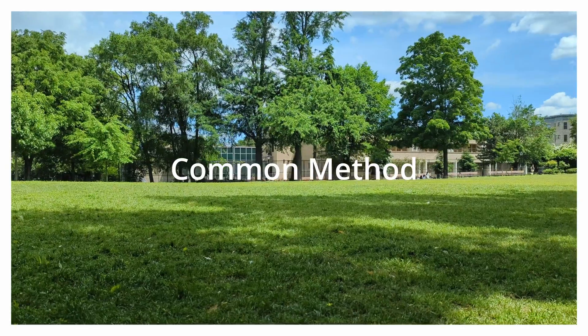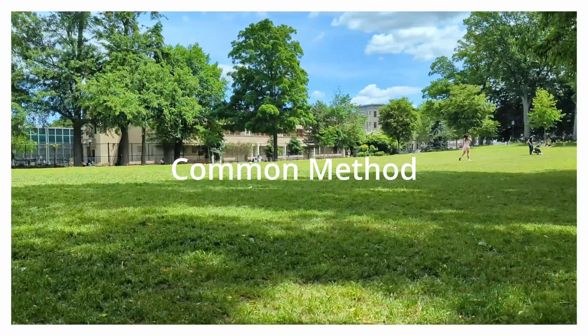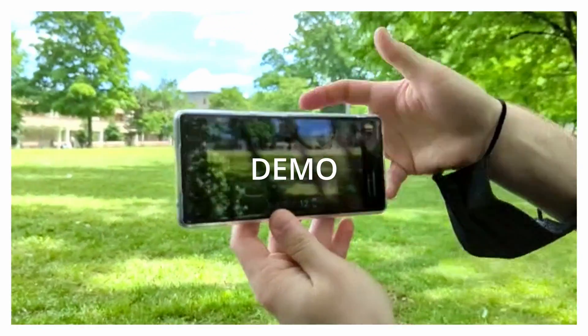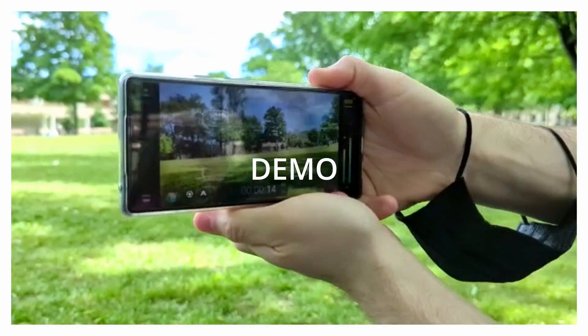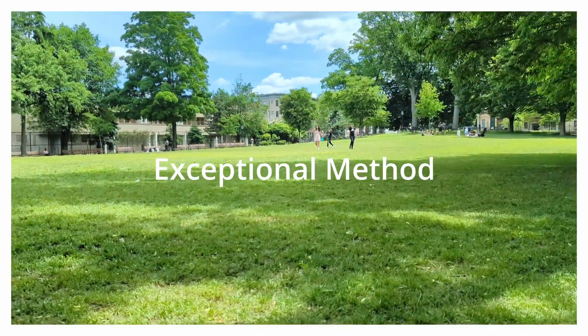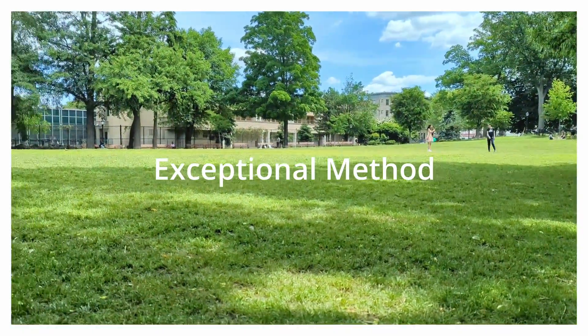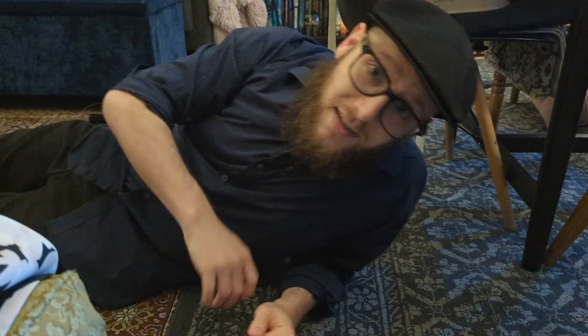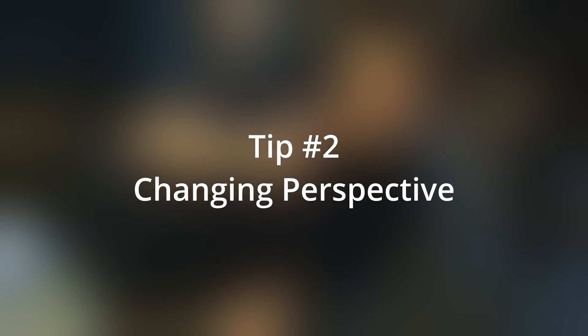Unless you want blur — blur can be artistic. Just don't overdo the blur.